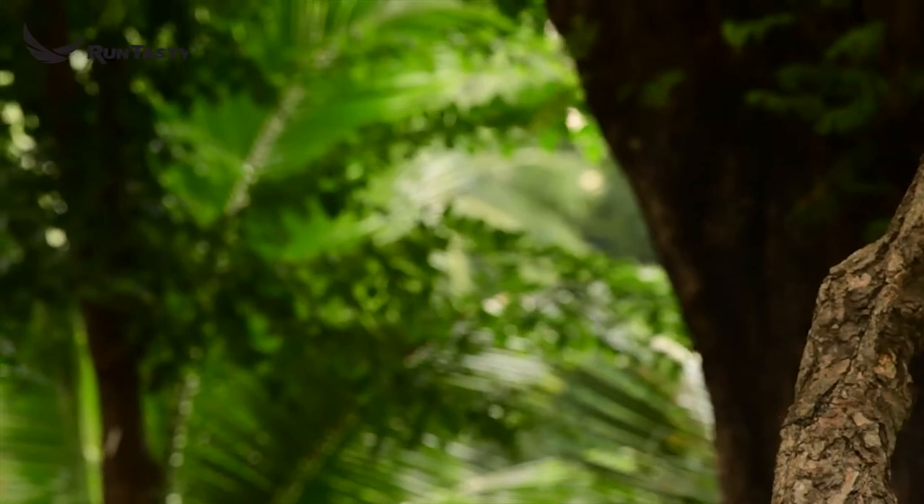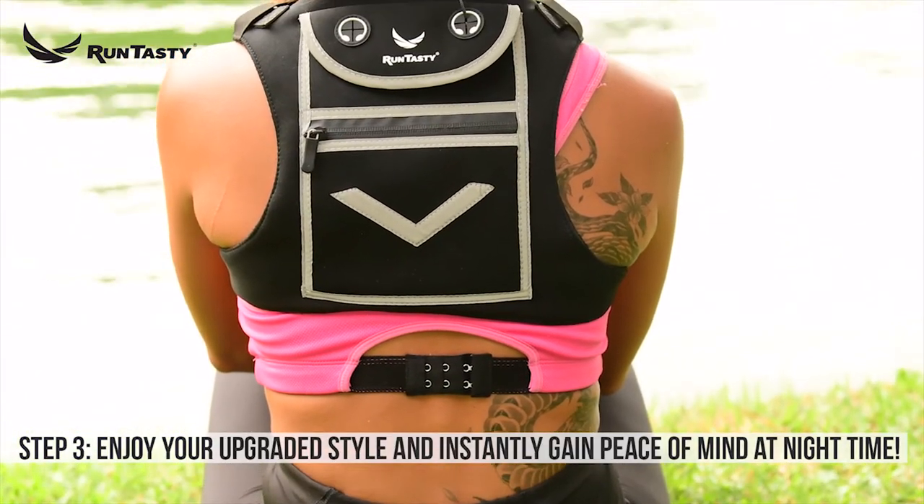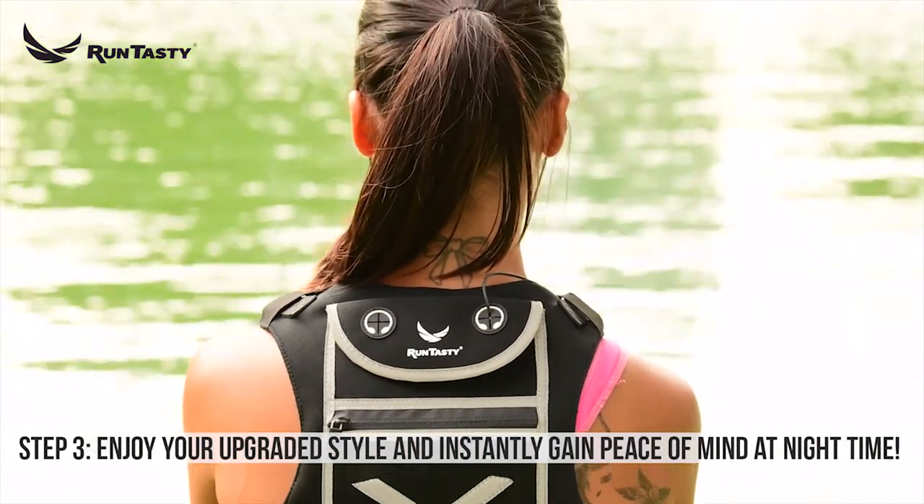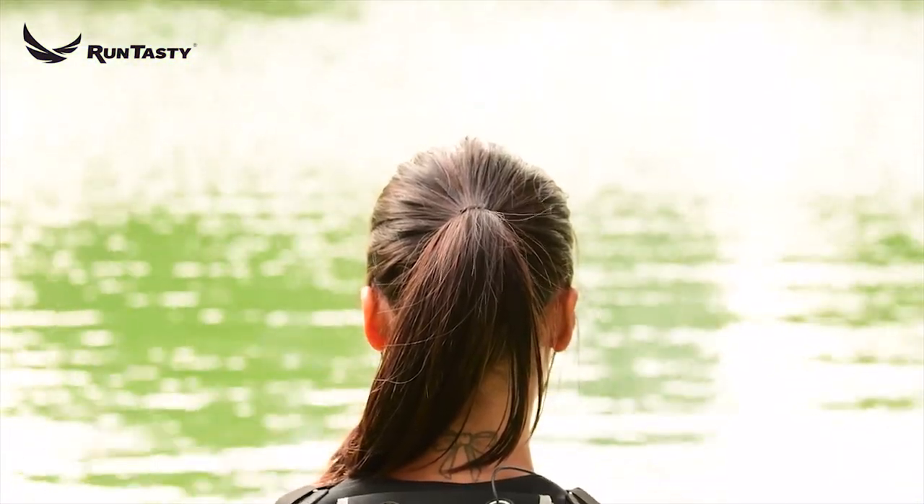Step 3. Instantly gain peace of mind at nighttime due to its 360-degree be-seen reflective design, and get ready to look and feel amazing while you run, walk, hike, or bike.